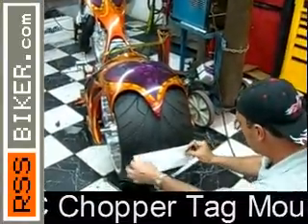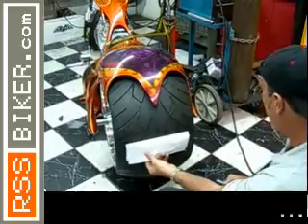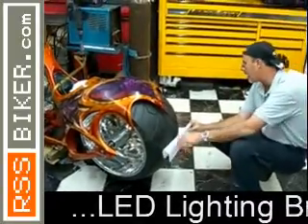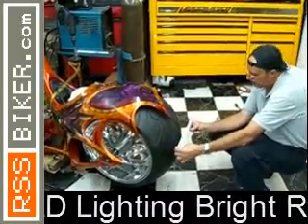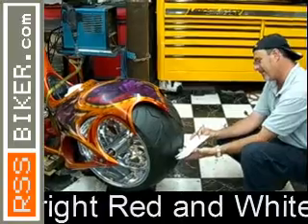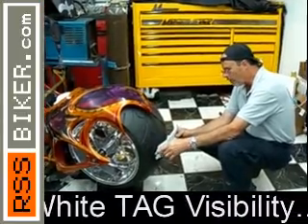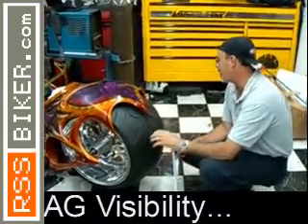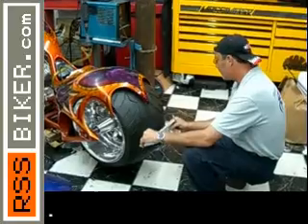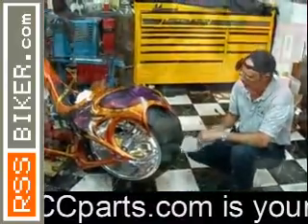Imagine having the tag mount right here — it's gotta light up, of course. You're gonna have solid rods coming, but you're actually gonna see the light; it's lighting up but you're not gonna see the wire. People are gonna start wondering how we did that, but that's a secret recipe, only at UCC. I dream about how it's gonna look, and it looks good. I'm a hundred percent sure it's gonna turn heads.